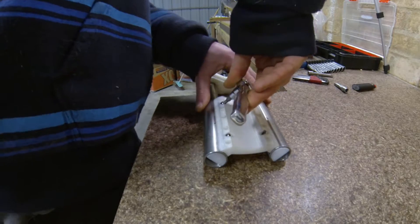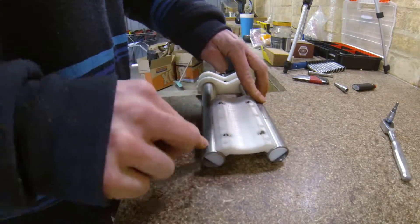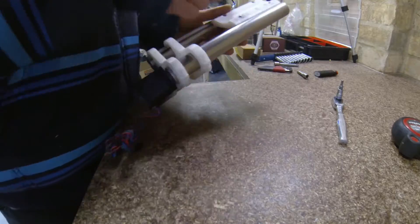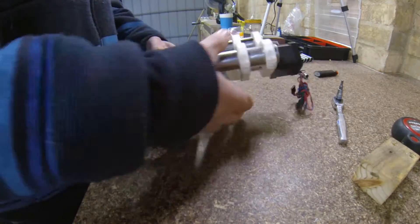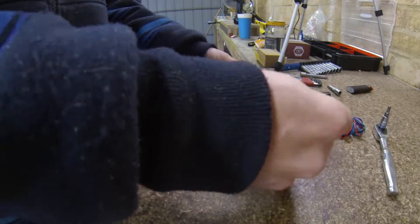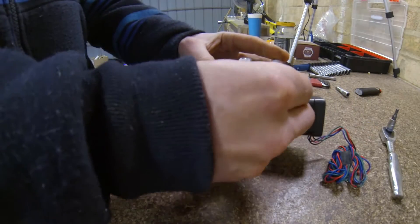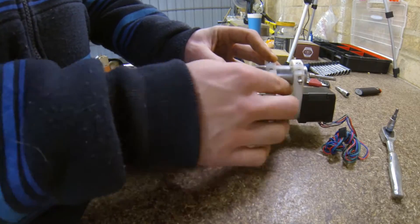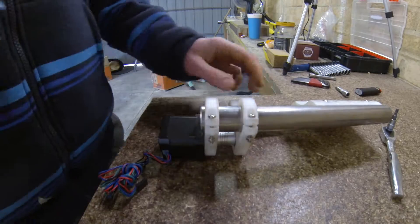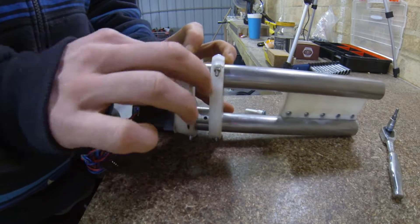It's also worth noting that the M5 socket cup bolts I've chosen sit slightly proud of the tool mount — I might have to grind these down later. With both Z plates installed, the tool mount fastened, and the whole assembly sitting flat with no play or wobble, I then checked the measurement spacing all around the tool mount, Z motor plate, and Z lower plate with a tape measure. After getting all the heights matched all around, I then installed the M3.5 bolts with a bit of Loctite and the nuts.